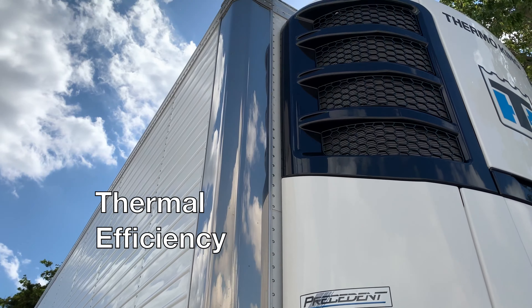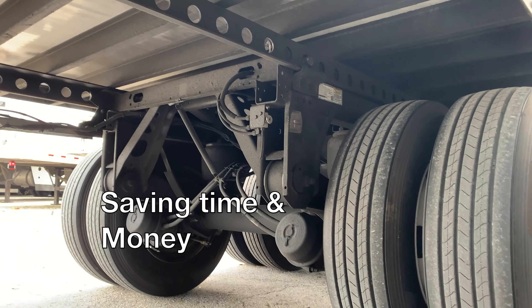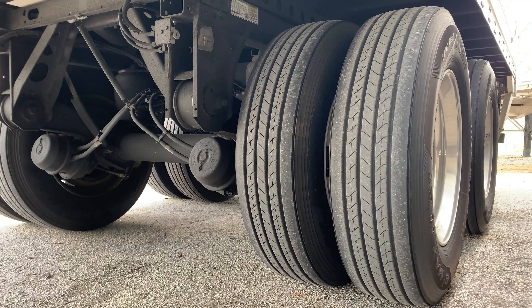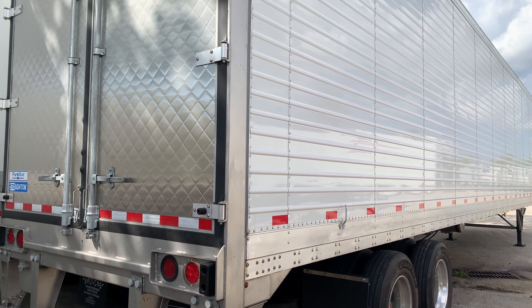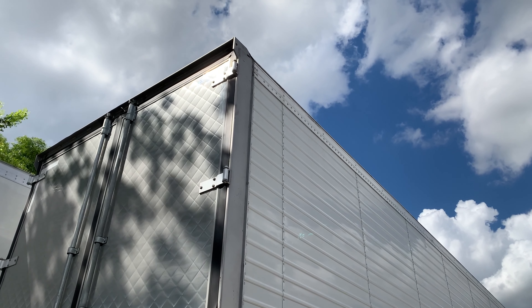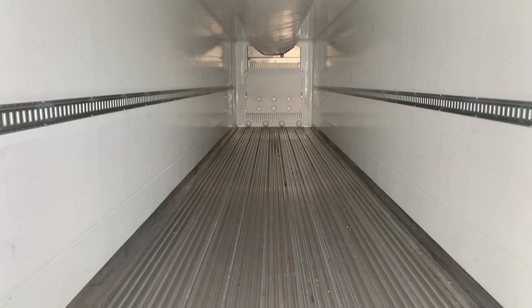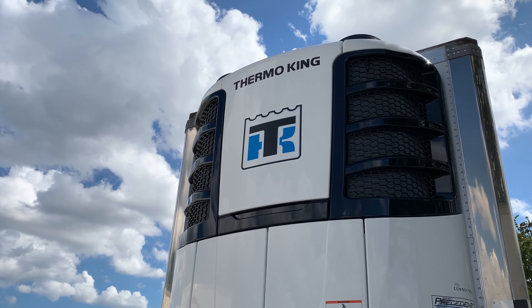We mentioned things like thermal efficiency and saving time as well as money, but what does that mean for you and your fleet? In research done by an independent, reputable third party, Stoughton outperformed the competition. The Pure Blue weighs up to 560 pounds less, is 13% more efficient in-box, and needed 275 less hours than industry averages.